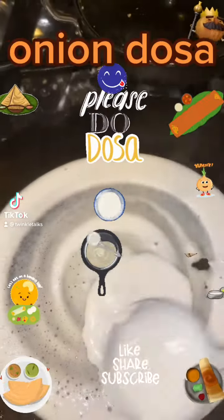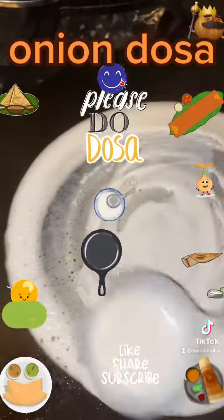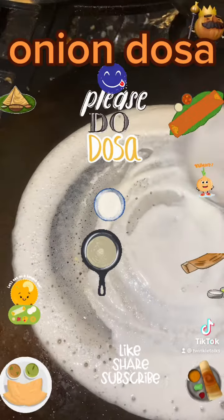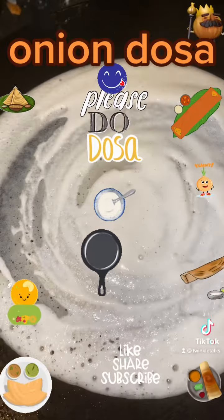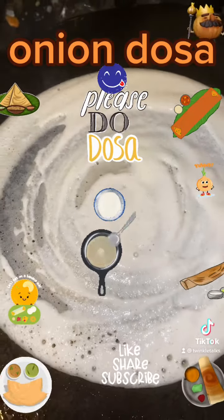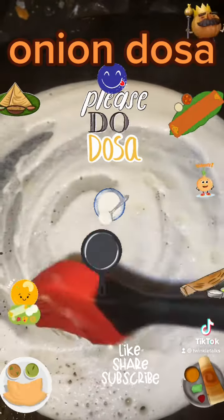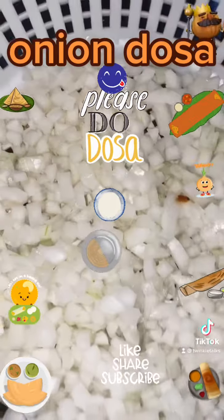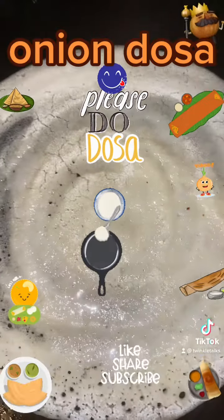Today let's learn how to make onion dosa, which is a plain dosa recipe with finely chopped onions as a topping. It gives a very yummy taste compared to a plain dosa. This recipe takes less than five minutes for breakfast. Take a pan or tawa, heat it, and rub the tawa with an onion slice or a wet tissue to get the right temperature.